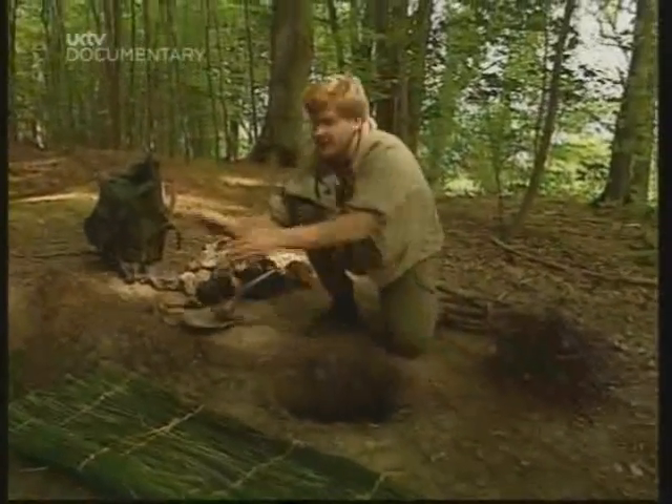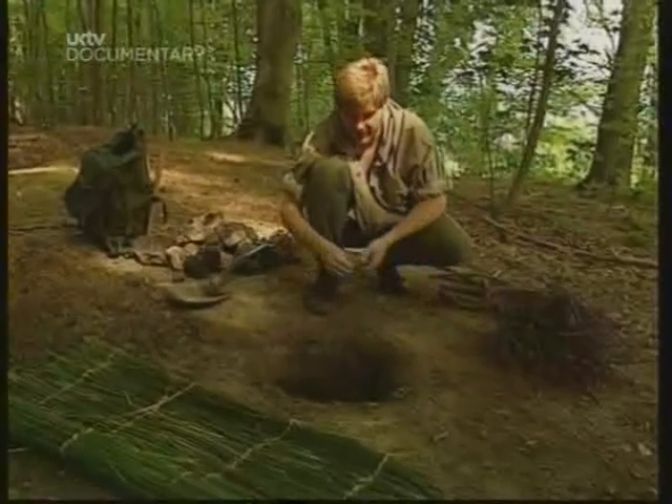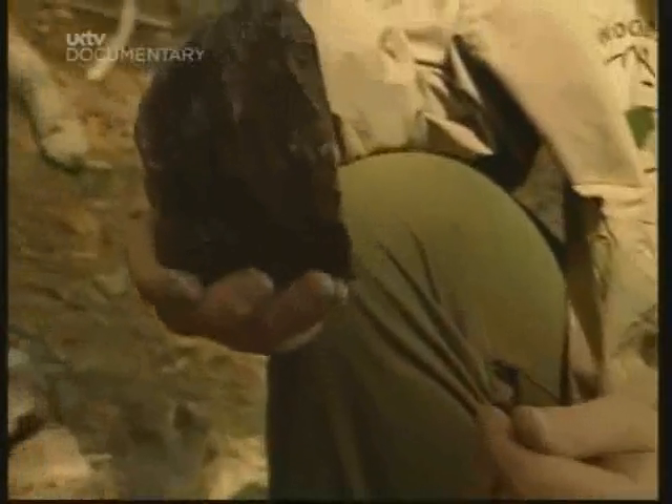This hole in the ground is going to be an oven. We call this a hangi or an immu pit. The way we cook in this is with rocks. We're going to heat these rocks on a fire built over this pit.